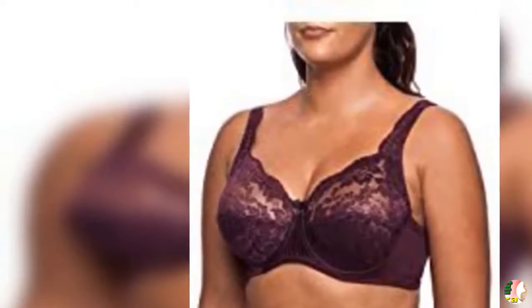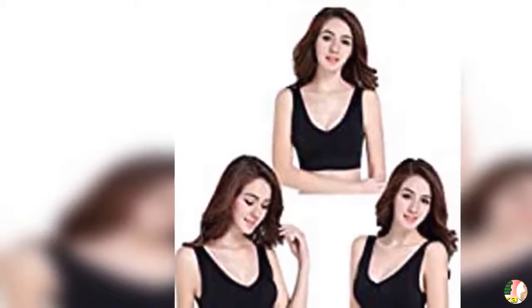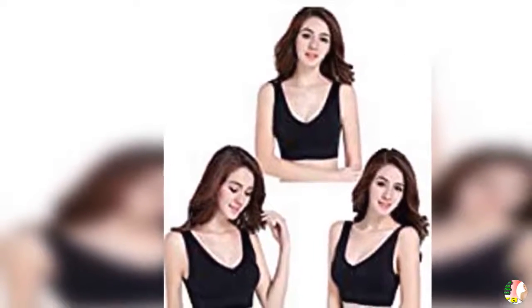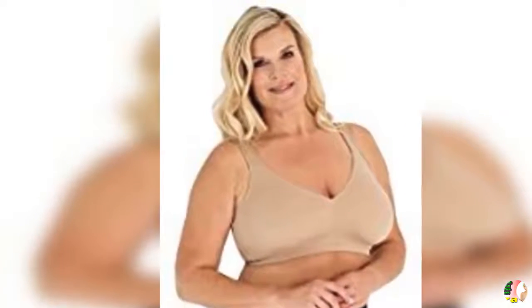Fit Solutions for Bra Malfunctions — from squeezing to slipping and everything else you don't want your bra to do. Band Riding Up: If your band doesn't sit just below your shoulder blades, try tightening the band or loosening the straps. If that doesn't help, you need a smaller band.